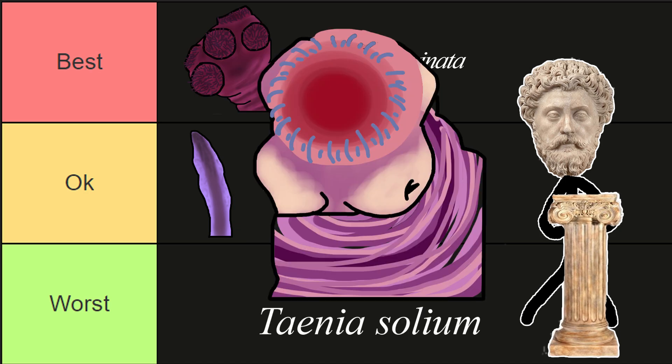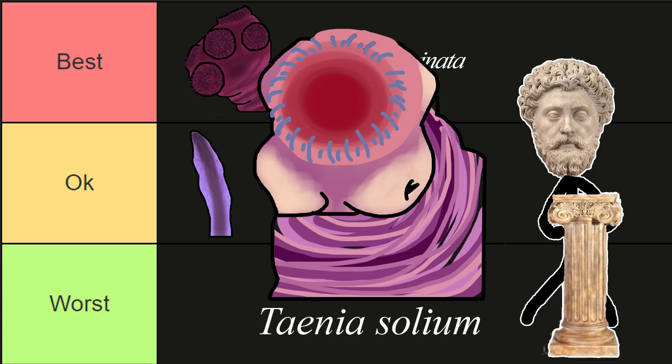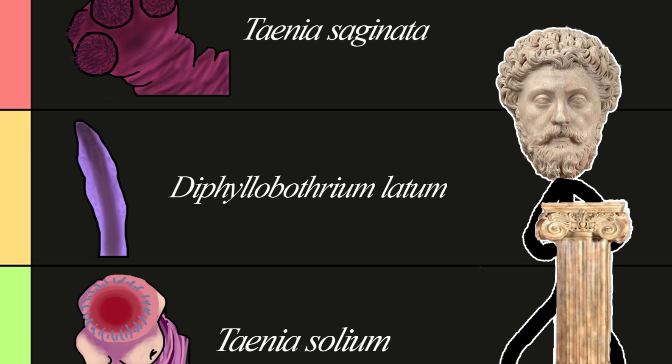Our final tapeworm is Taenia solium, or pork tapeworm. There are two methods of infection with quite different results. The first is through ingestion of infected pork meat, yielding normal intestinal tapeworms for the desired weight loss effect. The secondary infection type comes from ingesting eggs from food or water contaminated by human faeces containing the eggs. This second type can lead to tapeworms growing in the lungs or even the brain, causing dementia-like symptoms due to cysts that turn your brain into a block of cheese. You can treat the tapeworm once it's in your brain, but the holes remain — so it goes into the worst tier. That's all for the tapeworm mini tier list.